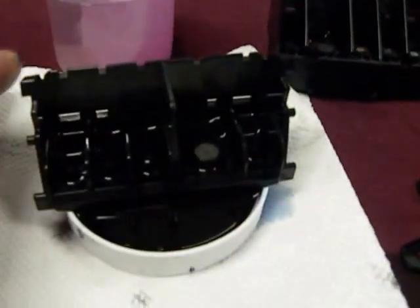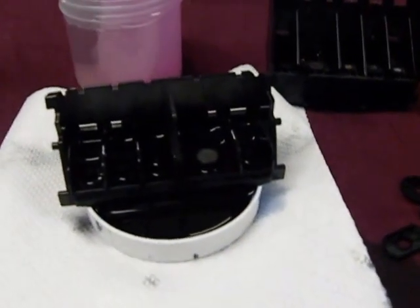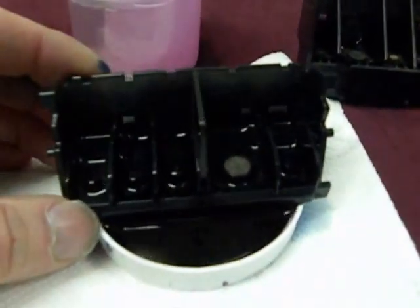The only time you have to do this is if you don't use the printer a lot, or you don't set your printing to quality printing — then these nozzles can clog up.